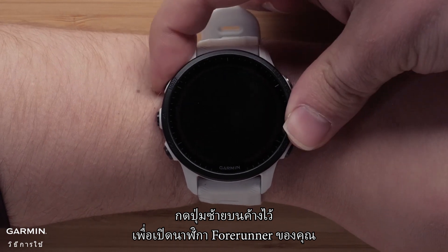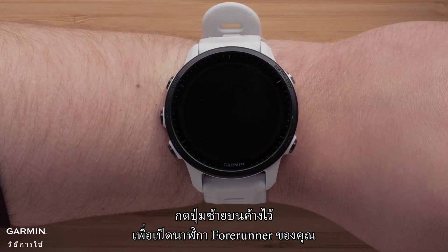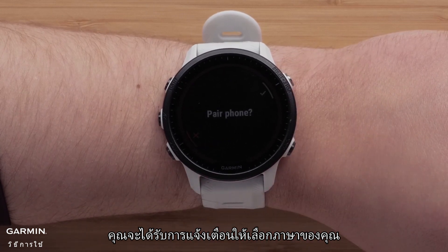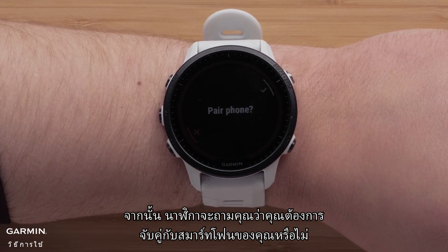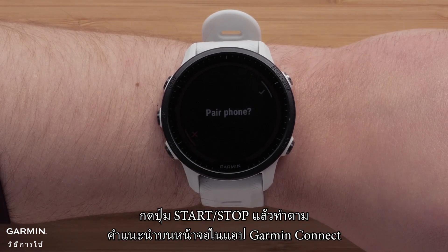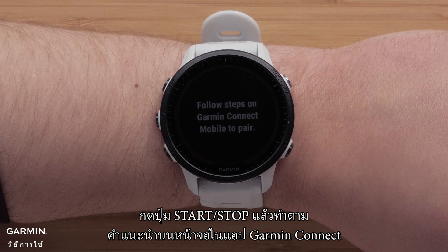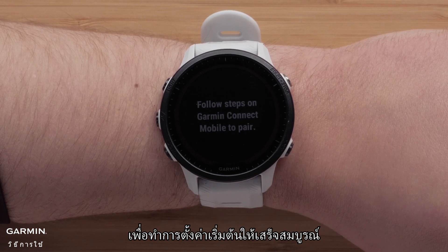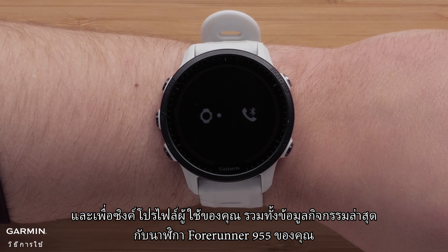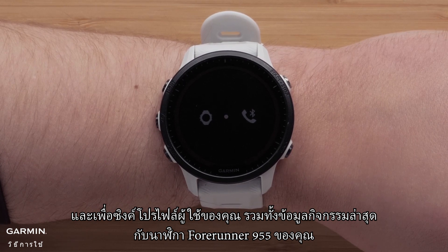Press and hold the upper left button to power on your Forerunner watch. You'll be prompted to enter your language preference, then it will ask you if you want to pair it with your smartphone. Press the start stop button and follow the on-screen instructions in the Garmin Connect app to complete the initial setup, to sync your user profile and recent activity data to your Forerunner 955 watch.